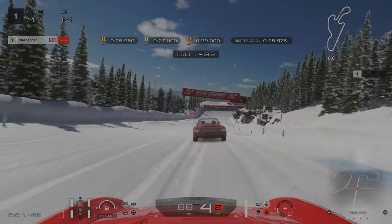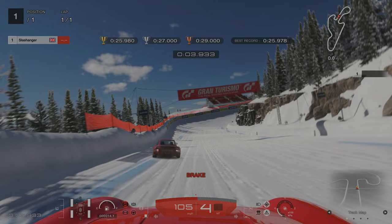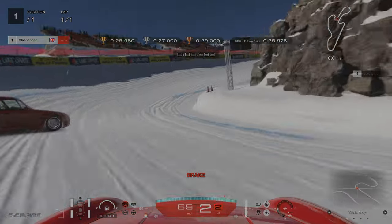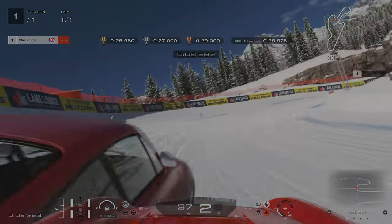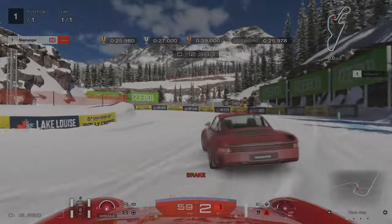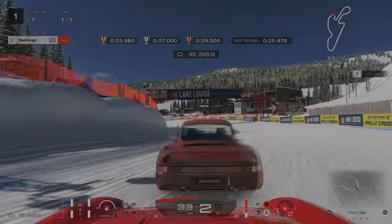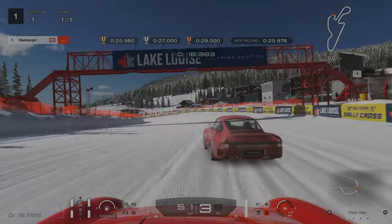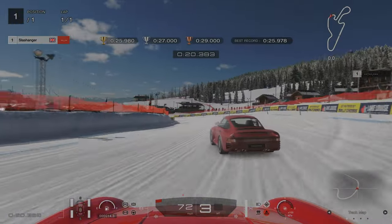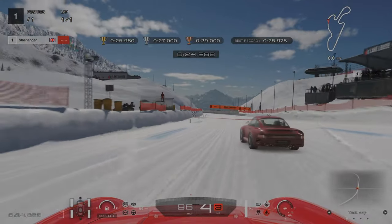For license challenge number nine, we're braking just as the orange fence starts on the left hand side. As we go around, we're aiming to get our car pointing straight and as close to the right hand side as we can — this will give us the best exit. For this sweeping left hander, we're aiming to approach it from the middle of the track; as it sweeps round, you don't want to be too narrow otherwise you'll end up hitting the wall. I did actually beat this goal time by two thousandths of a second, but I knew I could improve.